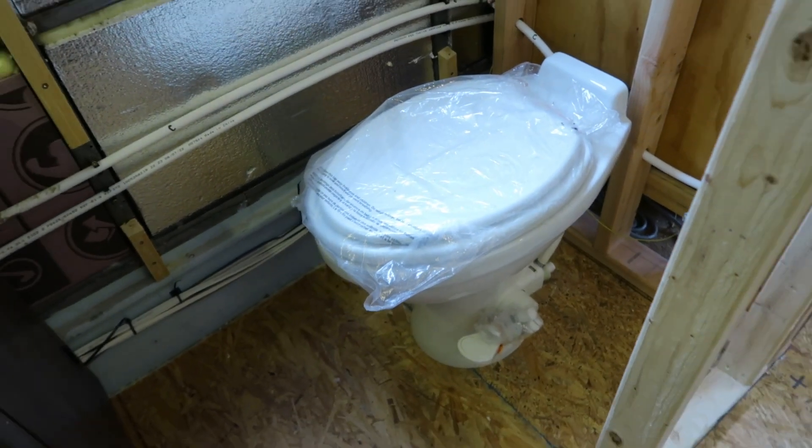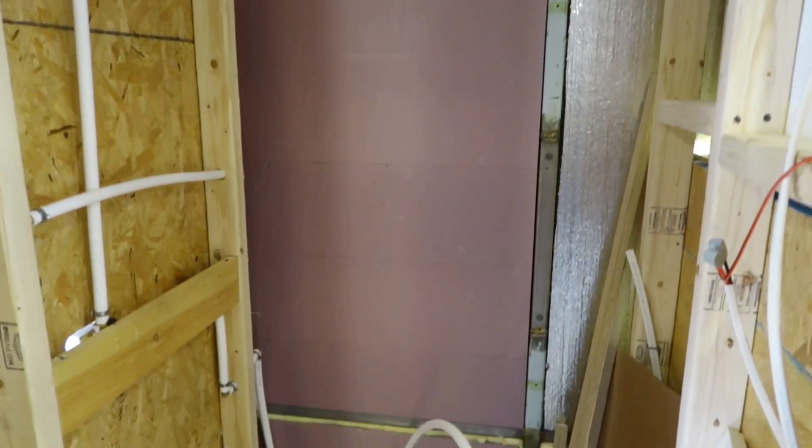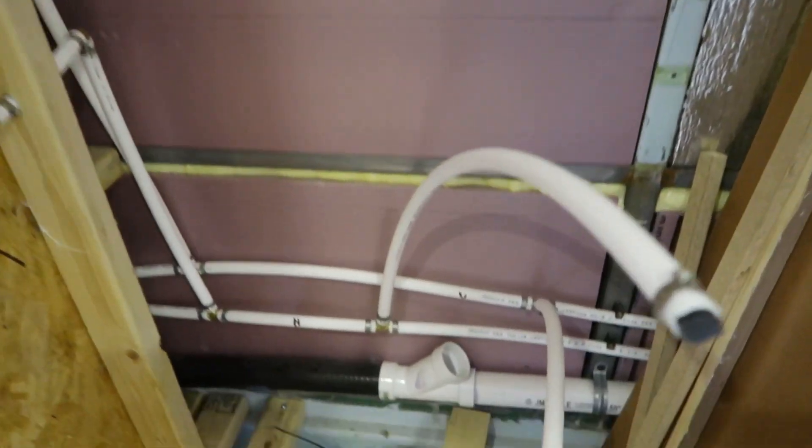We do have the toilet here. It is not in or secure yet. There is a fill right here next to the toilet itself to fill up or flush the water through the toilet. Right past there is where the washer and dryer are — as you can see, it's plumbed behind there.